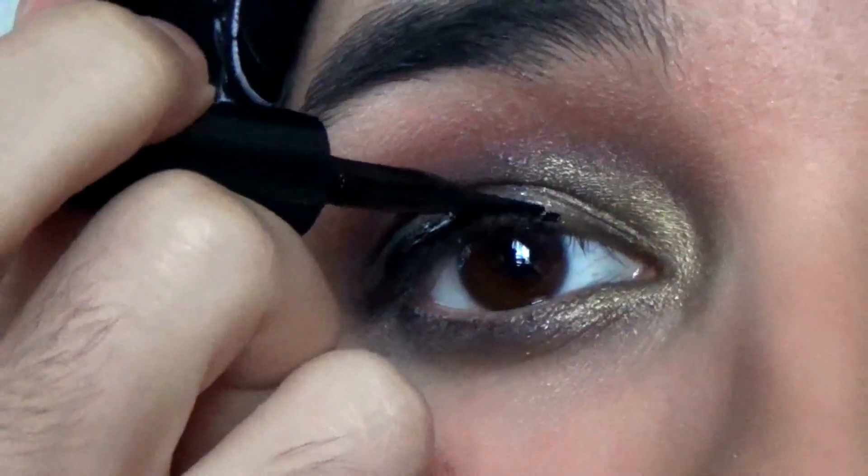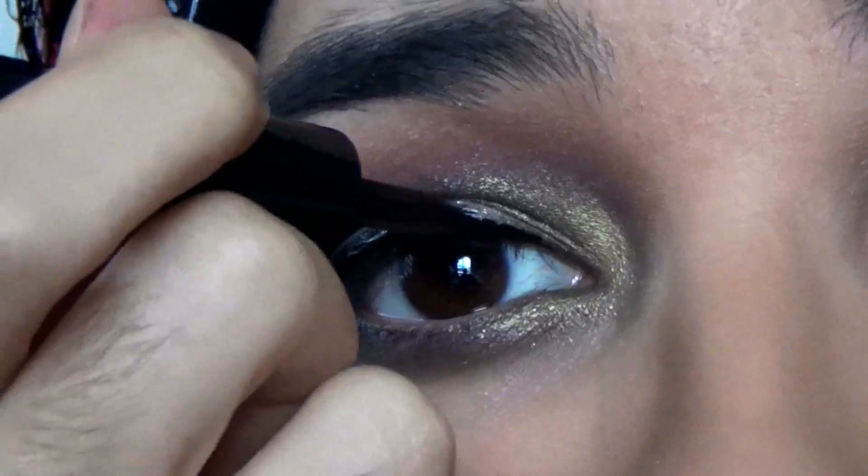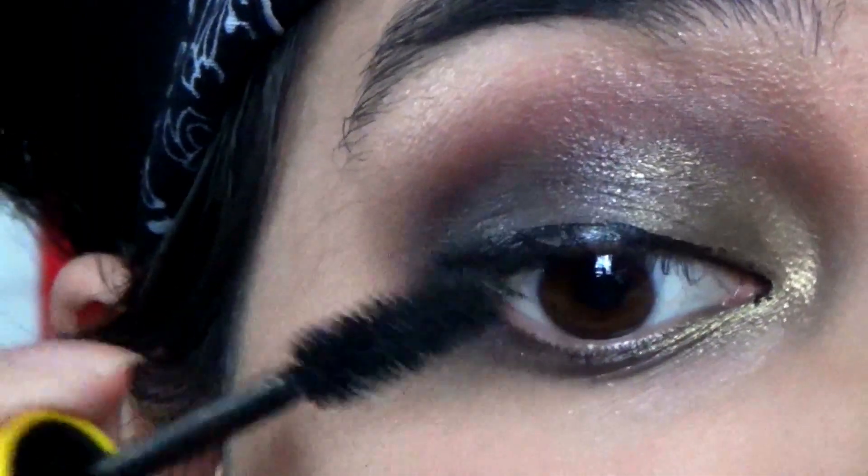I'm going to try to do this using my viewfinder and I'm totally screwing up right now. Apply your favorite mascara.